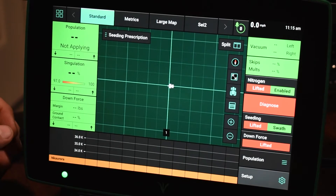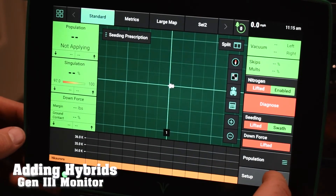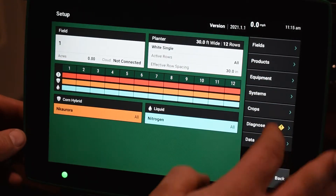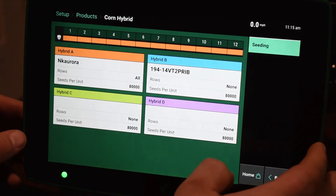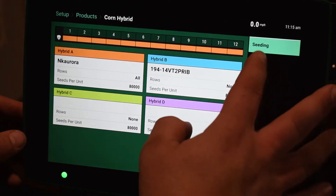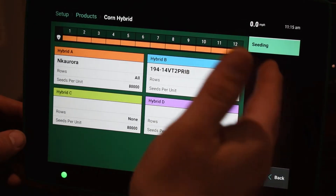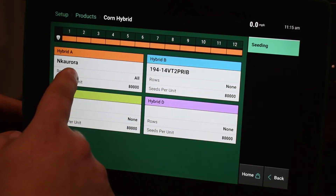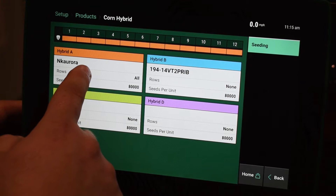On our Gen 3 2020 display, we're going to go to the bottom right and hit the setup button, and then on the right hand side here you're going to have a products tab. Once we get into that, we have seeding on the right. If we have liquid products in there you'd be able to assign them as well, but we're just going to click on hybrid A here on the left.